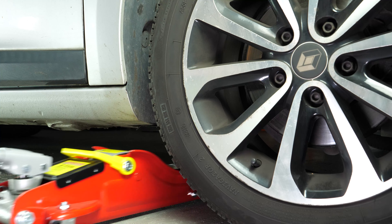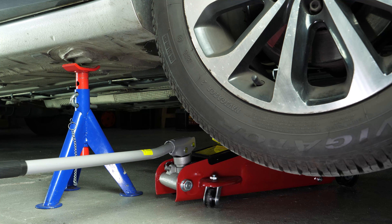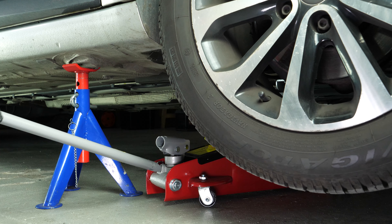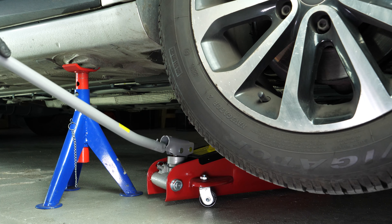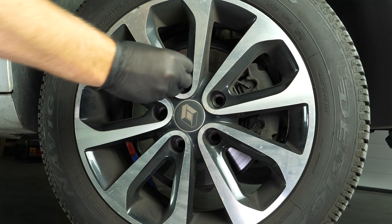Loosen the stud bolts on the front wheels. Raise the front of the vehicle and put it on the two axle stands. We strongly suggest watching the tutorial on raising your vehicle safely before carrying out this step. You will then be able to take off the wheels.